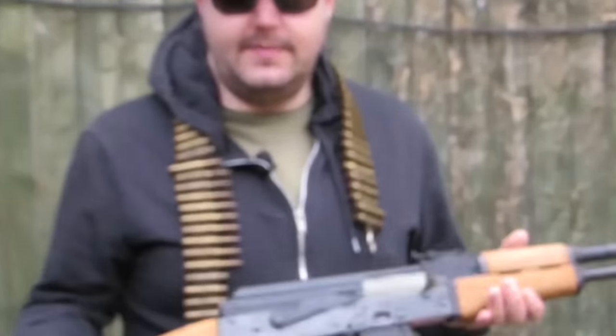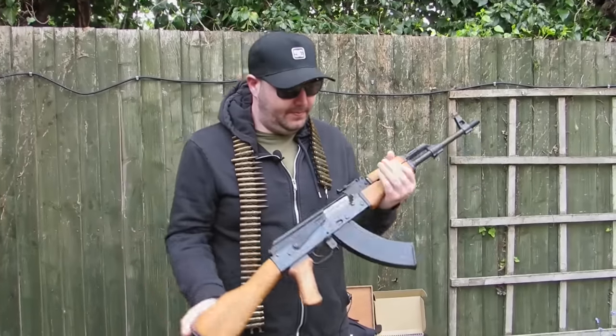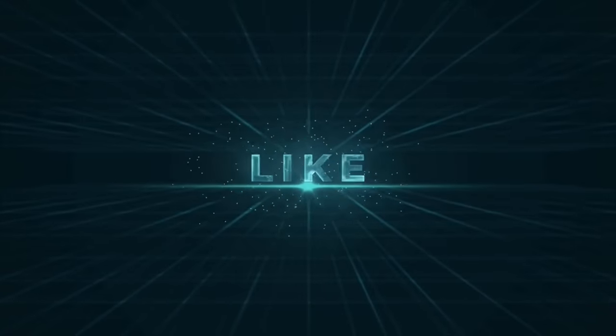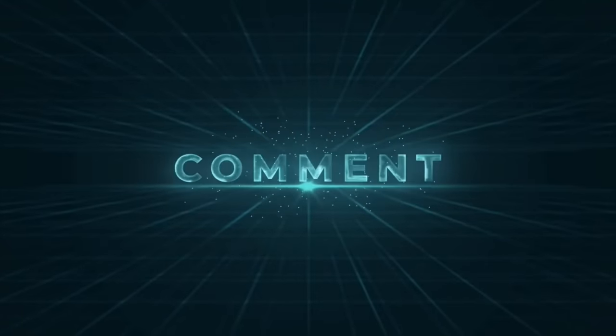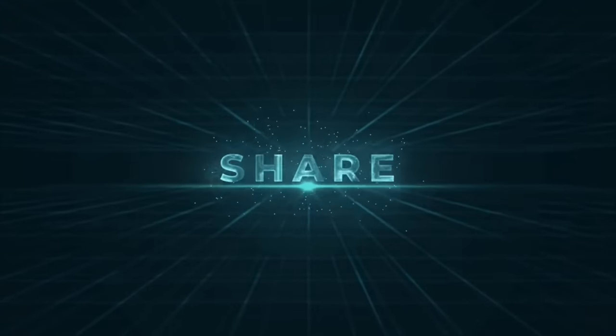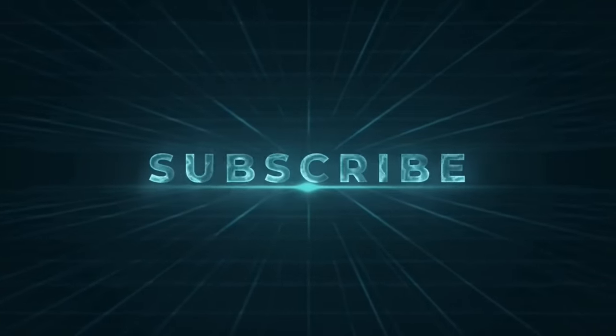So as always, thanks for tuning in. Like, comment, subscribe, and we'll be back with you again soon. Bye.